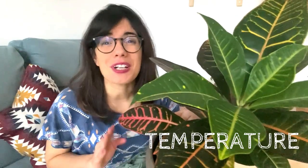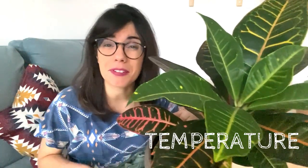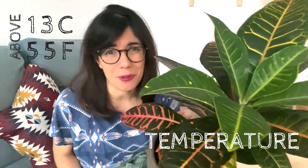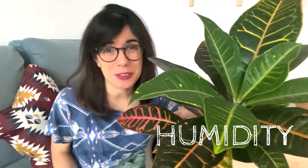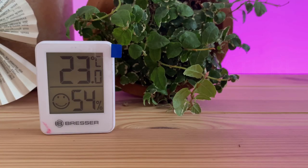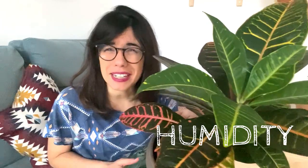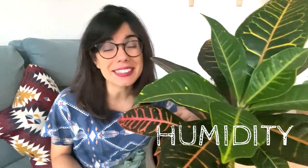Normal household temperatures are perfect for this plant, but try to keep her in a place that is above 13 degrees Celsius, because below that will be too cold for her and she will not thrive. They will also be very happy and thrive in higher humidity levels. I have mine in our bedroom with a humidifier, keeping humidity about 50-60%, and she seems to be thriving. Try to keep away from heating vents because the air there is very dry and this can burn the leaves.